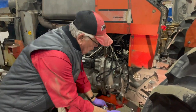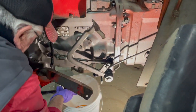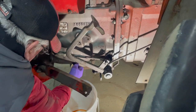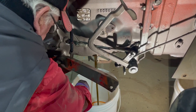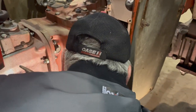We're going to drain the oil. There are two drain plugs — one here that we're going to drain the oil out of the transmission, and then we're going to drain the back one out of the differential.